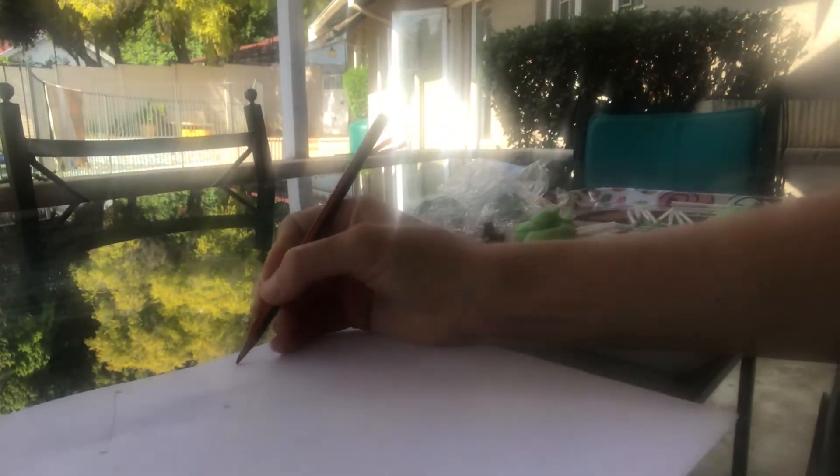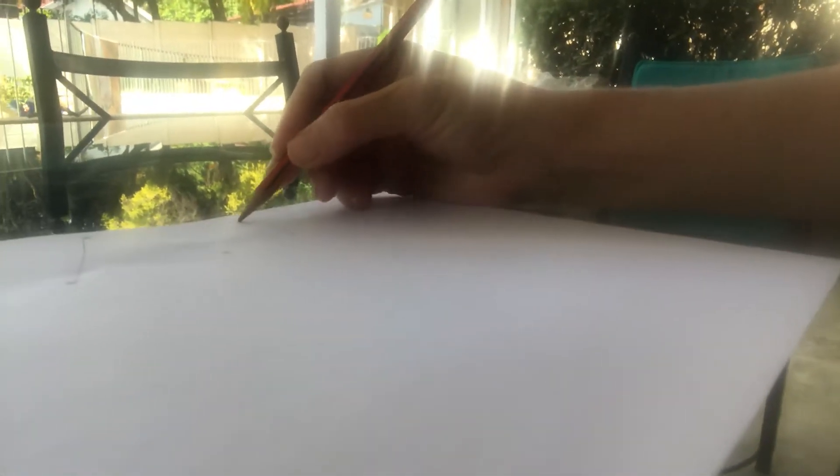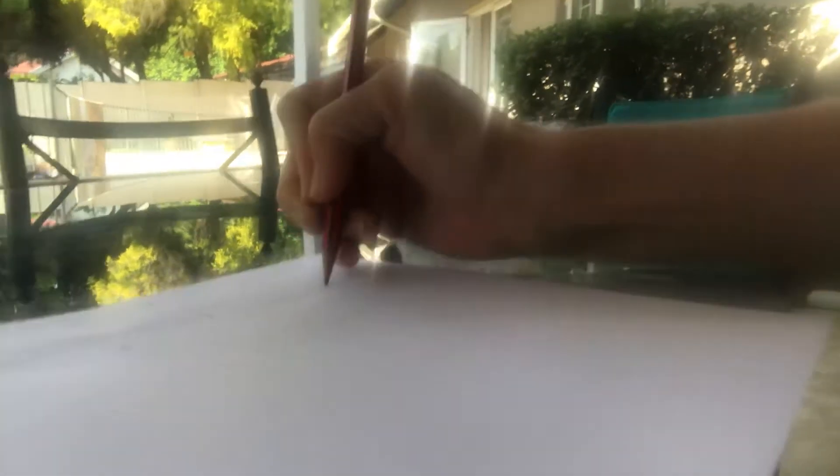Then we join them. And then we can also do a rectangle. So we'll just have two sides short and a long side and a long side. Okay, so we've drawn them.